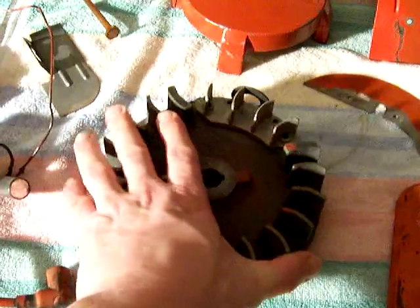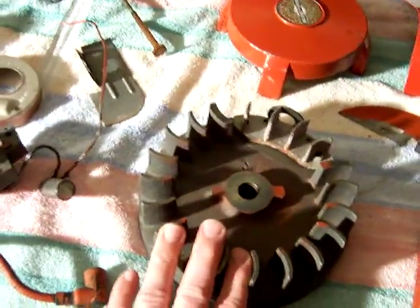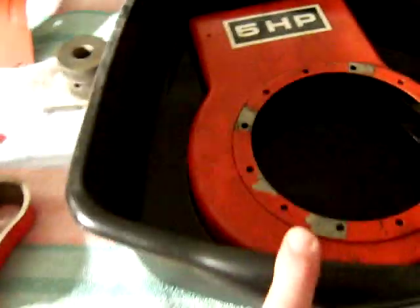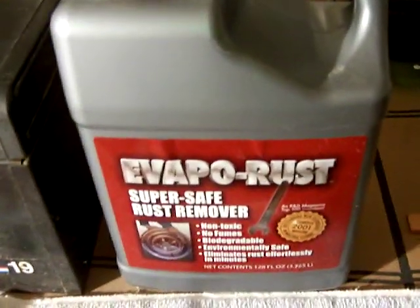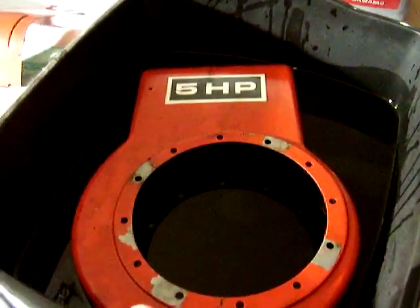And here we have the flywheel. This flywheel was absolutely covered in rust when I took this engine apart. There were some other parts with rust as well. You'll see here in this bucket I've got the shroud soaking. What I have it soaking in is a product called Evaporust, and this is the first time I'm using it.